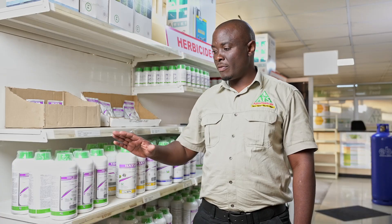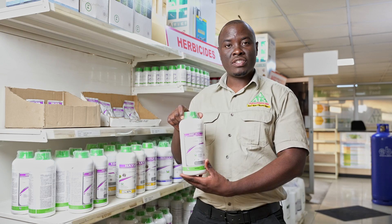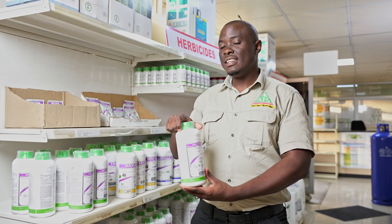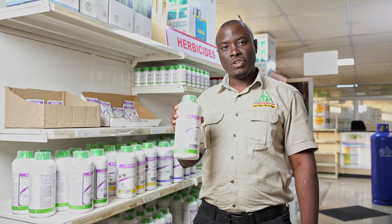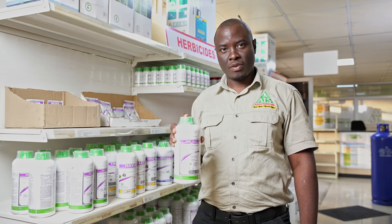I'll start with soya beans because it's January and most of you have planted your crops. The crops are growing and maybe the weeds are also growing together with your crops. The first product I'm going to talk about is a product called Cadi.